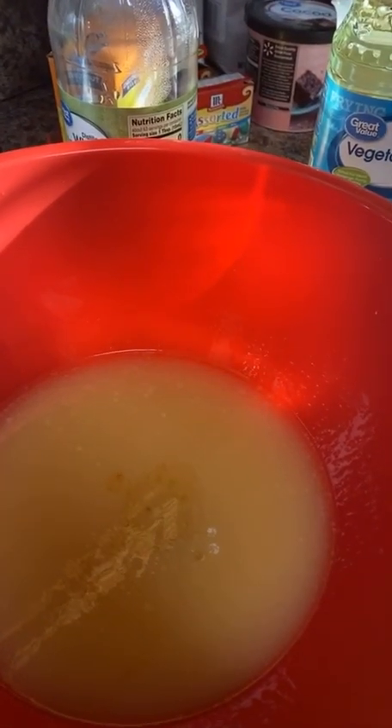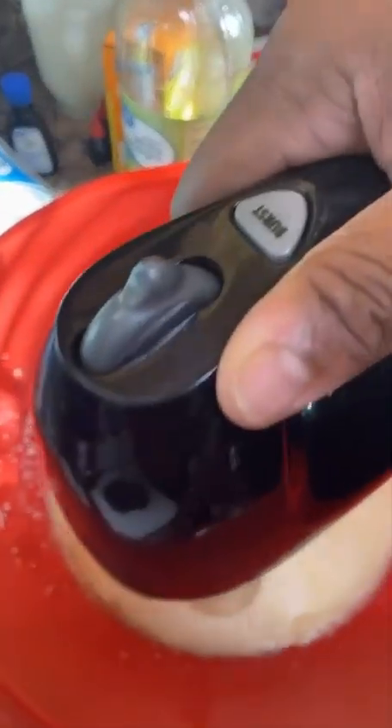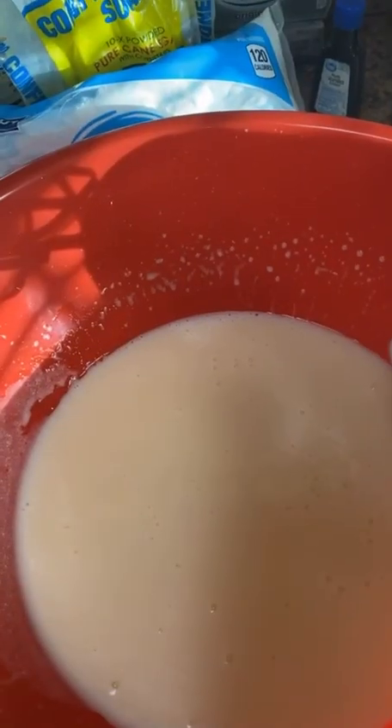Next we're gonna add a cup and a half of buttermilk. Go ahead and pour that in. This is how it should look when you get through mixing it.